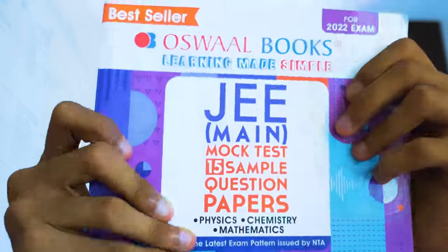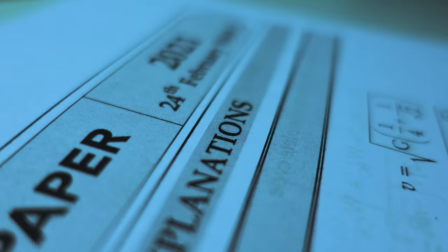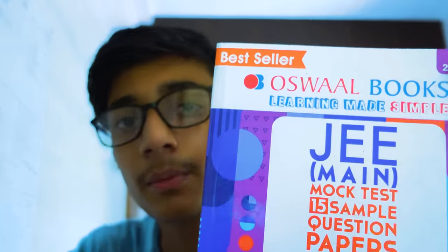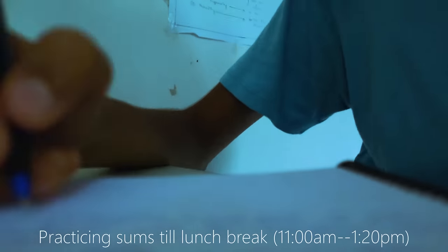So guys, many of you have asked me how to use this book. I used this book a few weeks ago and this book is very good because it is a 15-sample collection which I got from 2019 to 2021, which includes all the PYQs. This book has a short and brief explanation, which is very good. I would recommend this to you — it's the mock test 15 sample question papers, so you can find it in preparation for your exam.